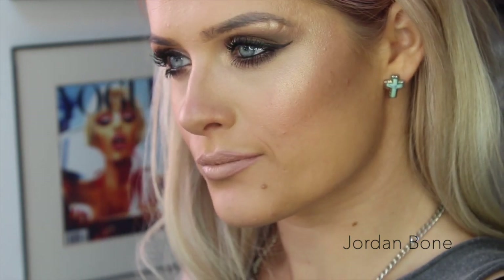And that is the final look, guys. I really, really hope you enjoyed this tutorial. Please give it a thumbs up if you did, don't forget to subscribe, and I'll see you in my next video. Bye!